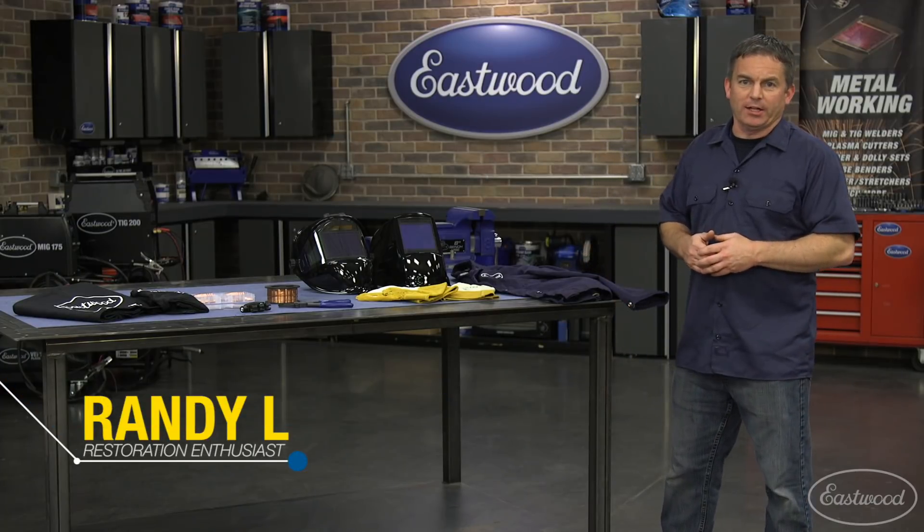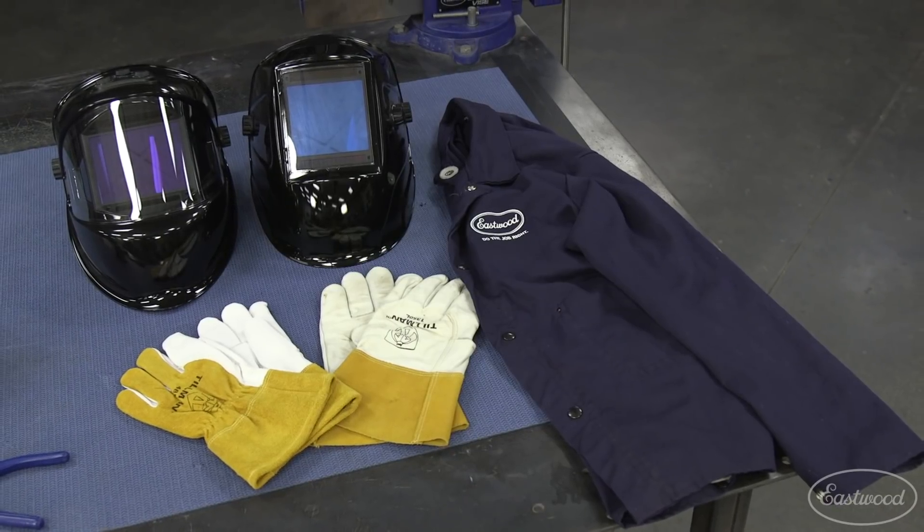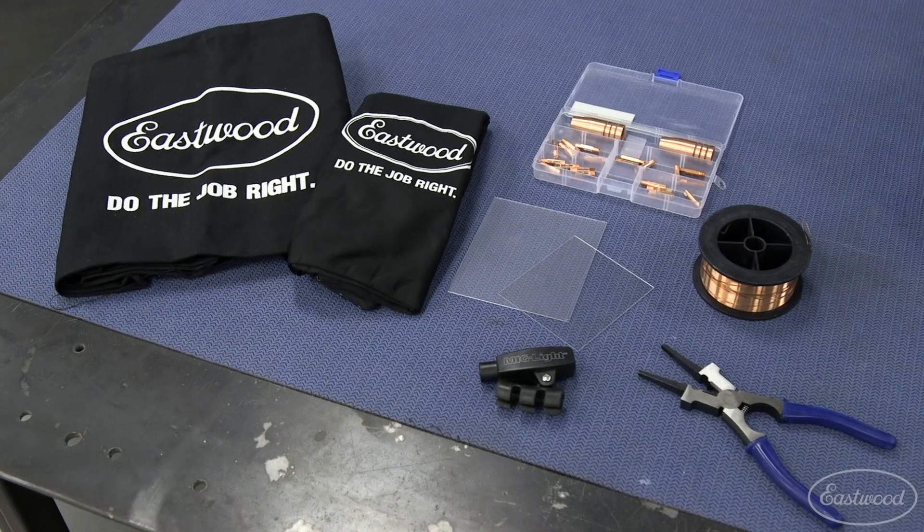Hey everybody, Randy here in the Eastwood Garage. Now that you've got yourself a MIG welder, let's go over some of the items you'll need for MIG welding and some items you may want that will help make the job easier.